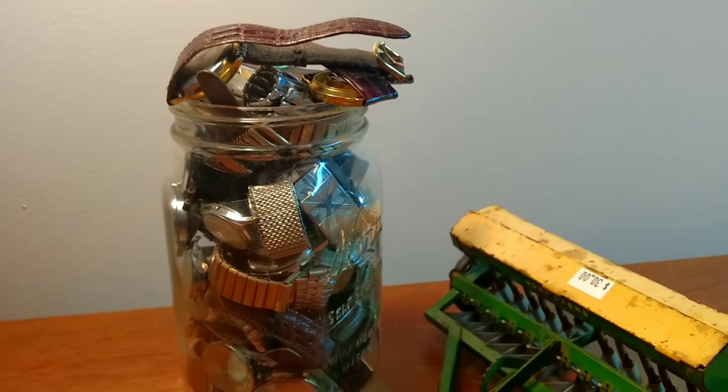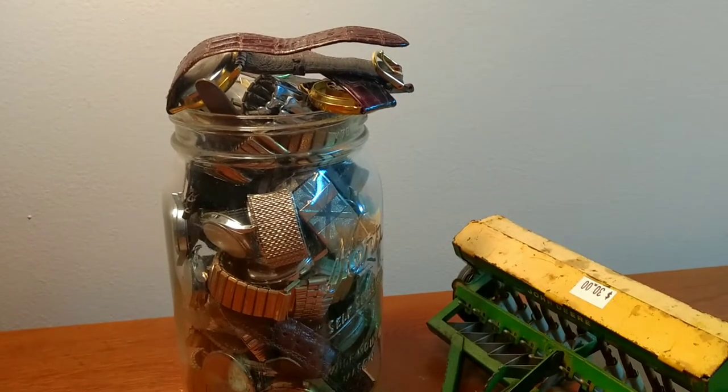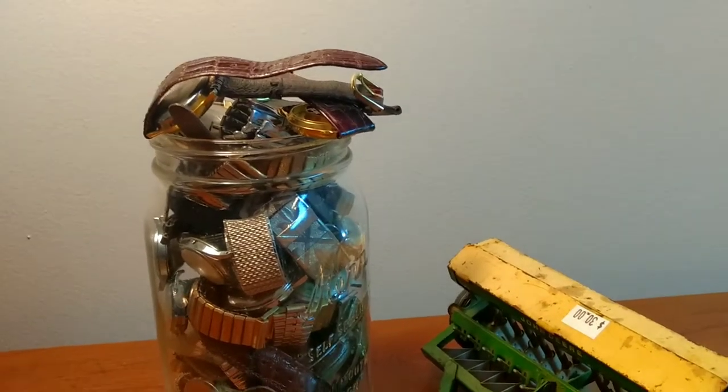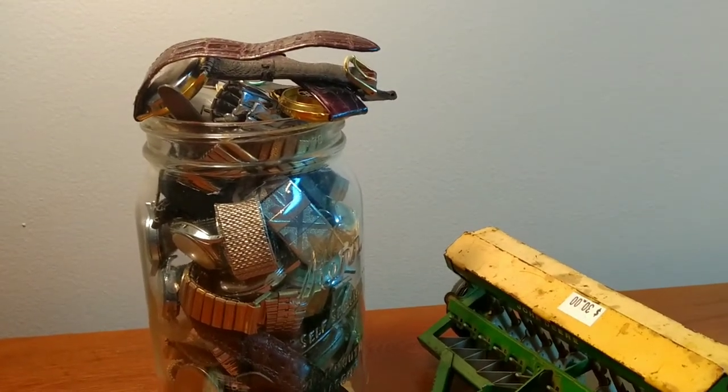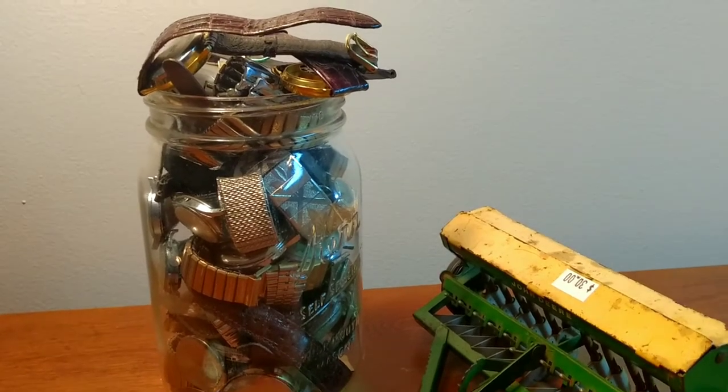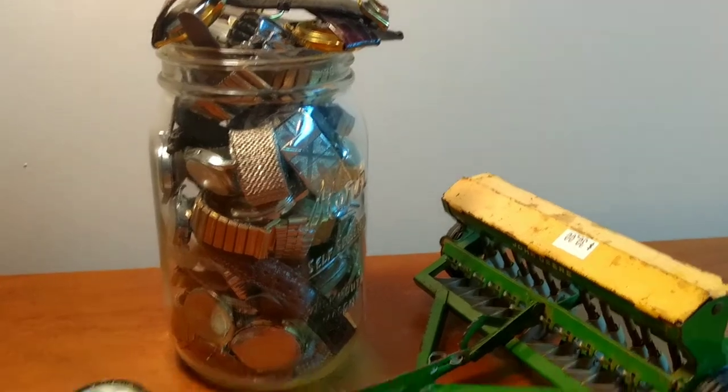Hello guys, back with Part 2. I went back to the estate sale where I got the Hot Wheels and the Red Lines and all the other toys. I went back today for the half off day. I made sure I was first in line and this is what I picked up.